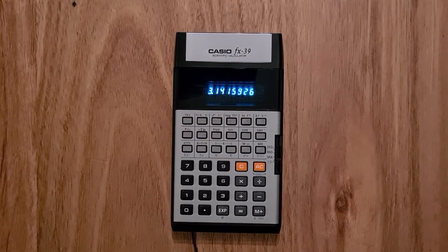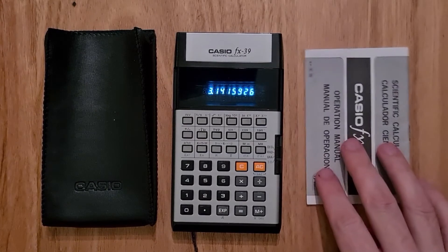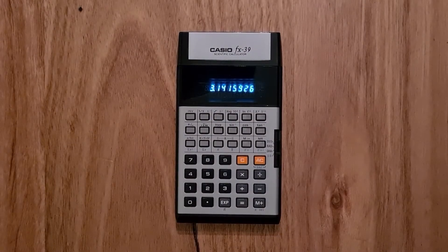The keyboard is similar to modern Casio calculators. It has four color-coded sections, and the keys have that typical bouncy feeling of a Casio keyboard. It also came with a leatherette case with the Casio logo embossed on the front, and a small operation manual.